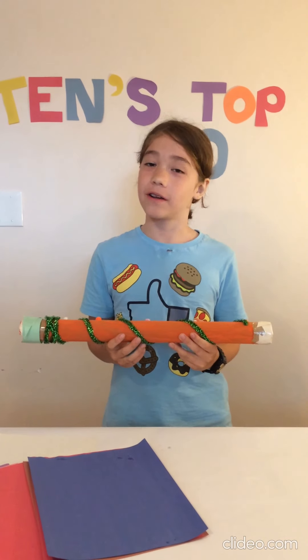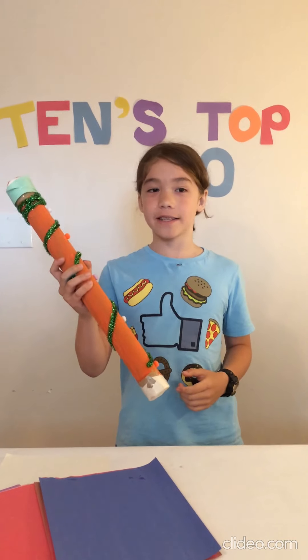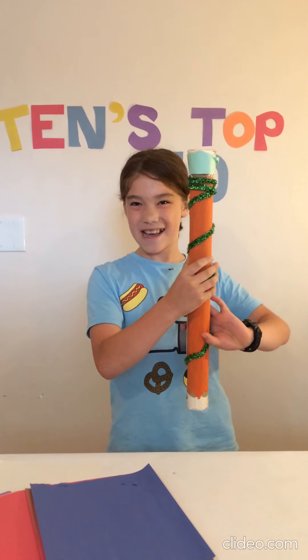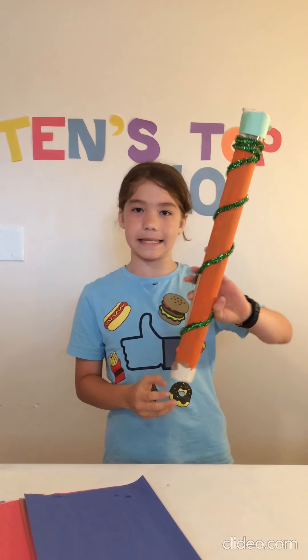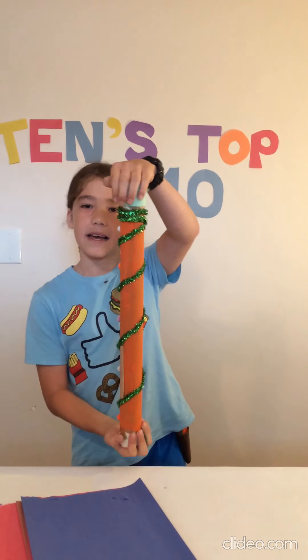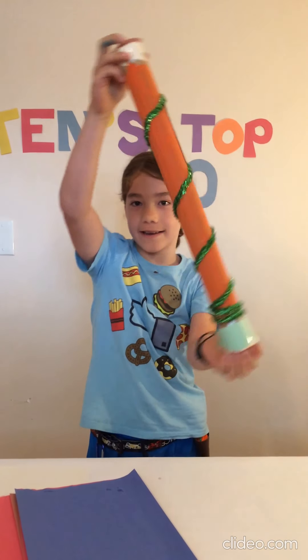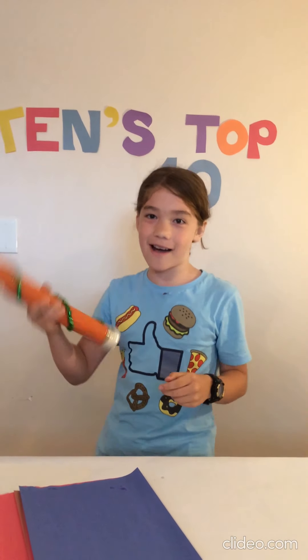Number 4: The Maraca or the Rain Stick. I made this with a lot of different stuff inside, so it makes a lot of noise that sounds like rain. But the more I use it, the more it's starting to not sound okay. But it does still do good as a rain stick, or you can shake it like a maraca.